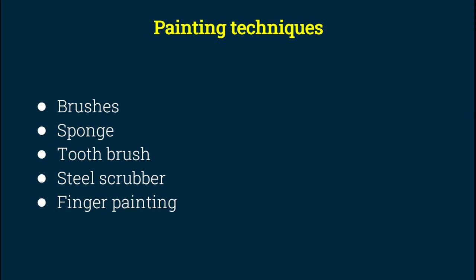Moving ahead to painting techniques. I use different techniques — I don't just use brushes. Brushes I use for painting the main canvas, but for the 3D art I make use of different things. For example, if I want to paint trees or stems, I use a steel scrubber. For clouds, I use a sponge. For rocks, stones, or corals, I use a toothbrush. And mostly for the 3D art, I use my fingers because I can feel where I'm touching and whether I've covered everything without leaving any gaps.